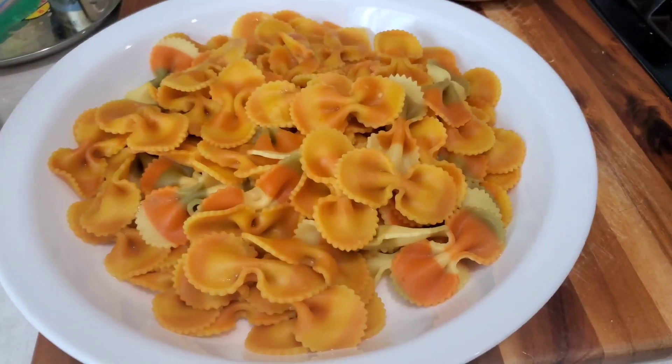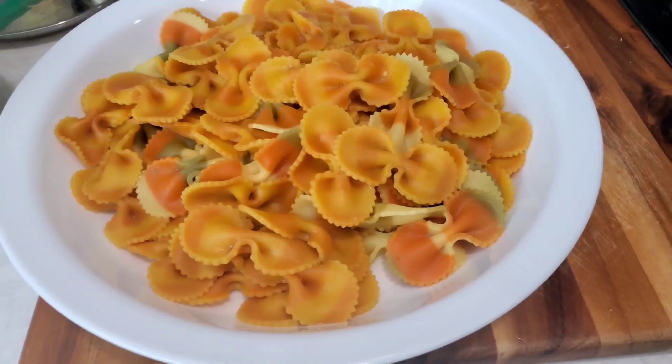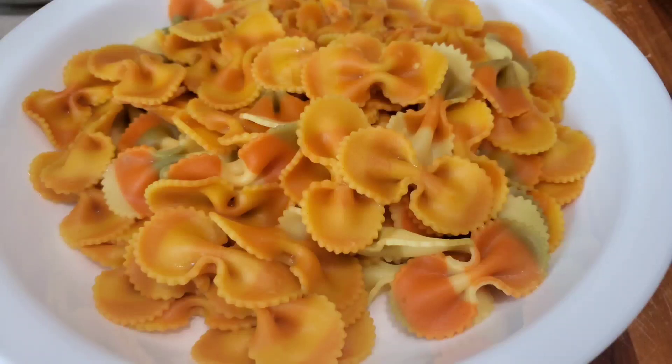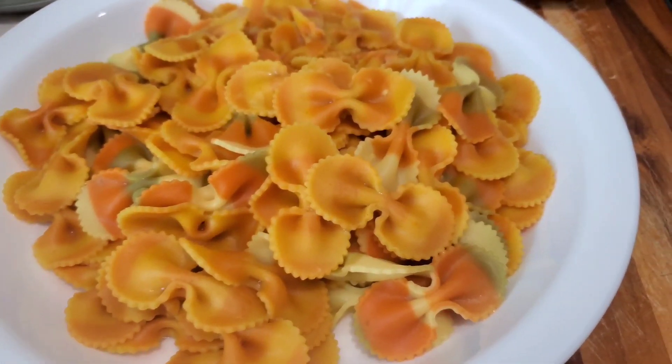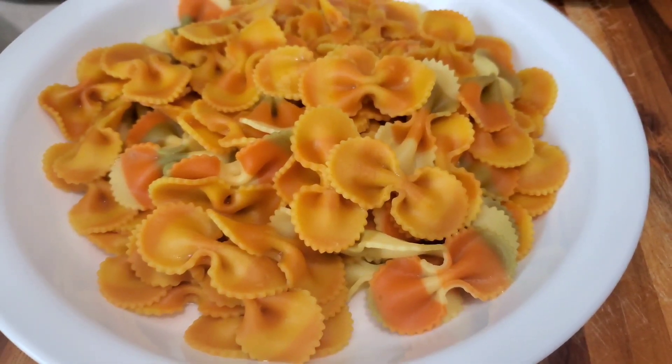After the pasta was properly boiled, we just remove the water — pour it off — and all the pasta stays in the plate. We're going to do the subsequent cooking now, so please keep watching. If you like this video, please do subscribe. Thank you.